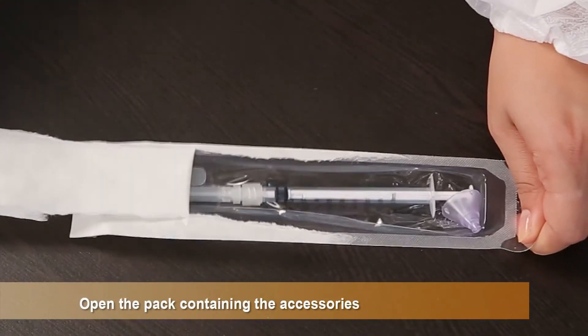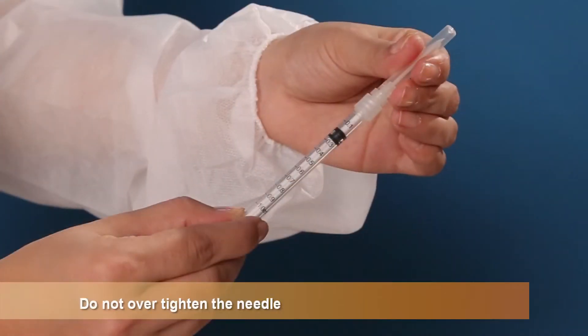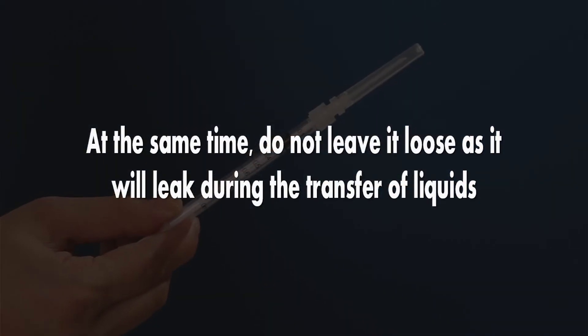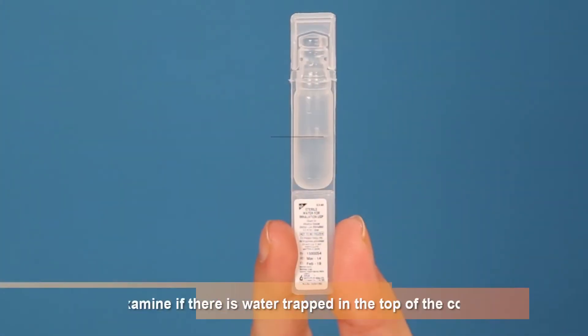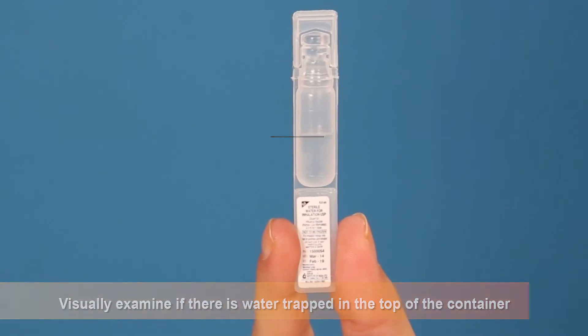Open the pack containing the accessories. Fix the needle on the syringe. Do not over-tighten the needle as this creates difficulty in removing the needle. At the same time, do not leave it loose as it will leak during the transfer of liquids. Loosen the needle shield and place the unit on the table.